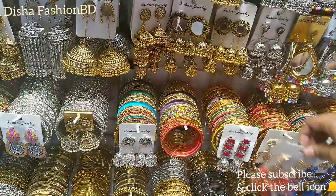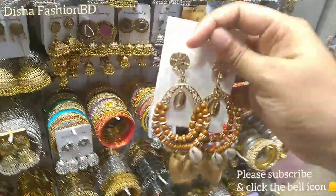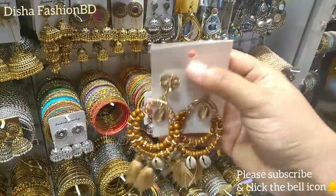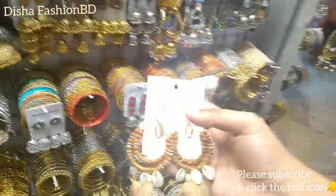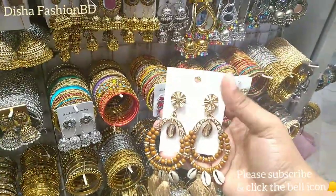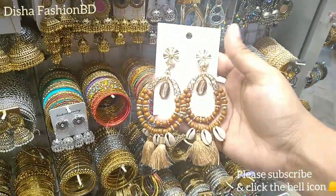It is very beautiful. This is a new color. It is a new collection. If you want to subscribe to our channel, please click the bell icon and click for new update videos.